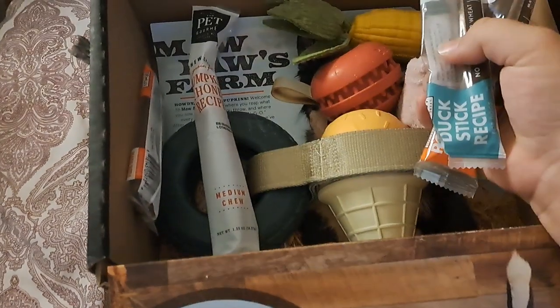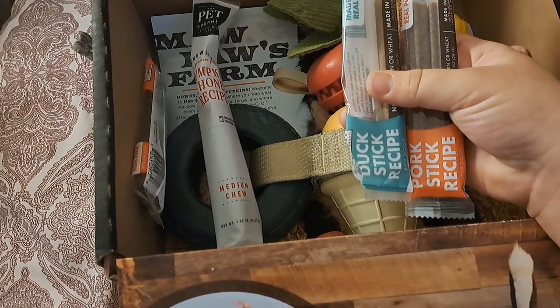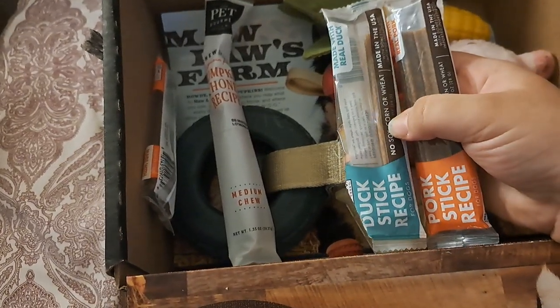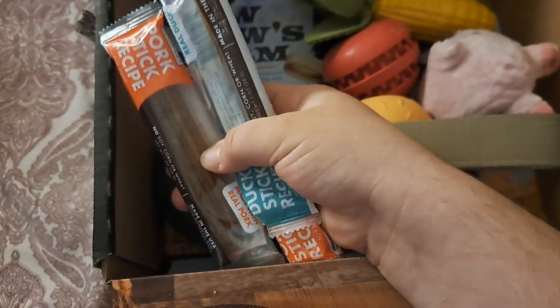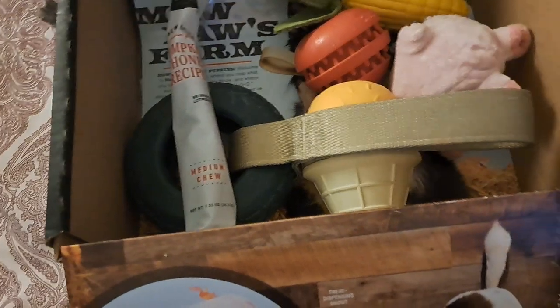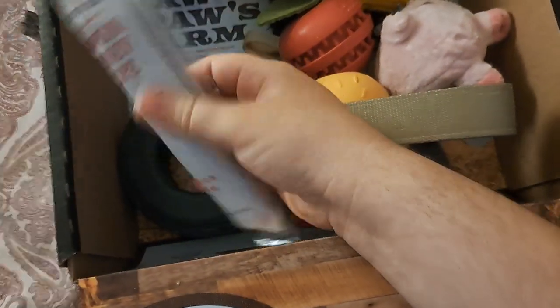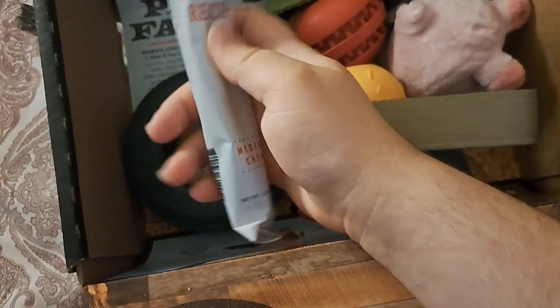I tried to put the duck one in the treat toy and she took it out immediately before I even had the chance to give it to her — so Ivy liked it. There are three of those. I haven't tried this yet, but I assume it will be good. She does like pumpkin.